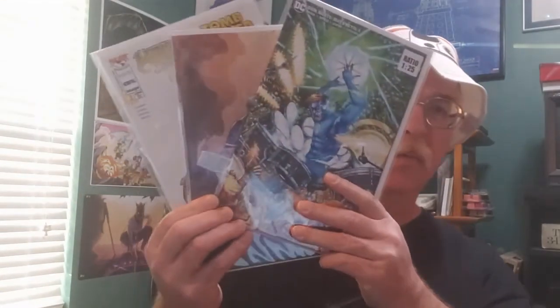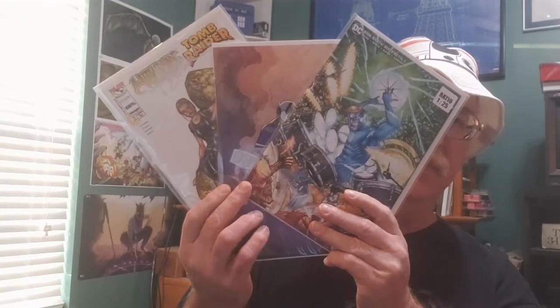So out of that, I'll probably end up keeping maybe three of the books. Which ones do I like in particular? The Michael Turner one, that one, and the 1-in-25. These are the three I'll probably keep. Let me know what you think of that Spider-Man booth - $250 V15 mystery box - in the comments below.